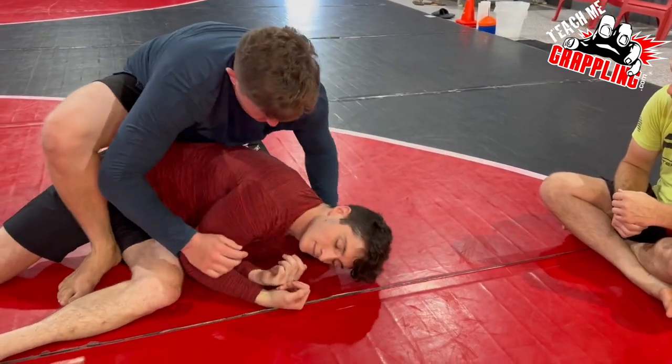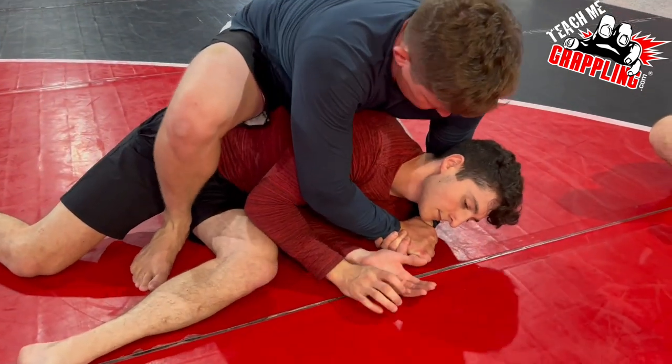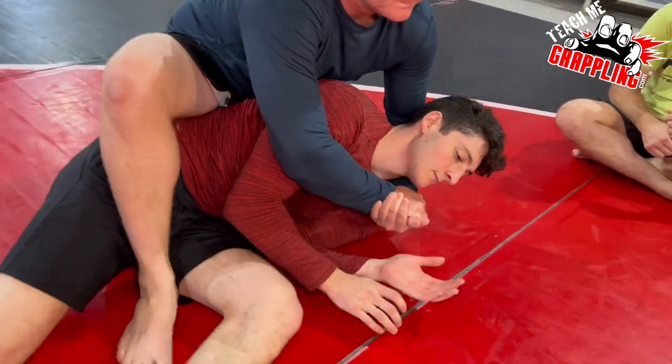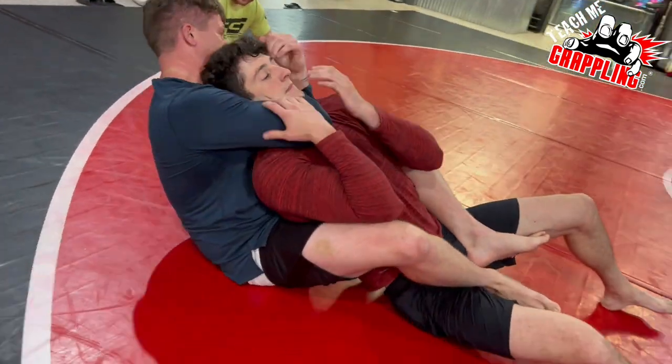Go to your shoulder, Don. There you go. Lock. Now slide up. Slide up. And just sit to your left butt cheek. Go to your right butt cheek. To your right butt cheek. All the way. Nice little switch move. Good.